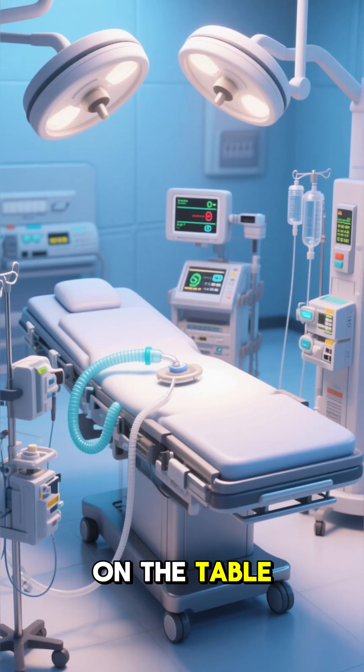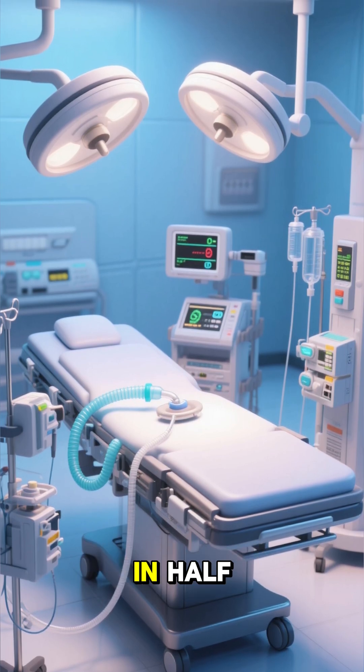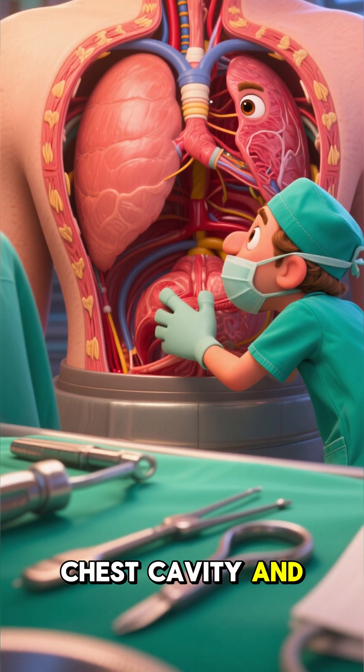Step 1: Get on the table. The patient is put under general anesthesia and a big cut is made in their chest, splitting the breastbone in half. This allows the surgeon to open up the patient's chest cavity and have a look around.